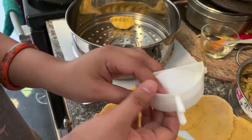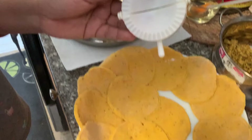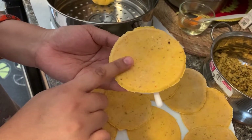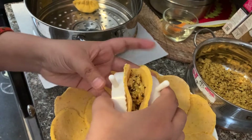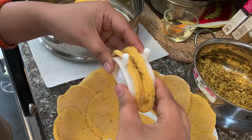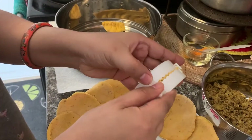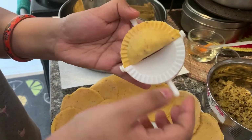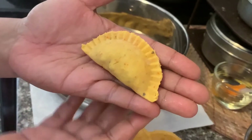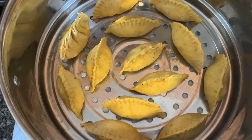If you guys have this kind of dumpling shaper, it's very easy and quick to make momos. Just as before, take one mini roti, place it inside the dumpling maker, put some chicken filling inside, and close it. You have to keep in mind that the chicken is not coming out. Take out the excess and gently open it. That's how my second dumpling looks like with the help of this amazing dumpling maker. That is how my first batch of momos looks.